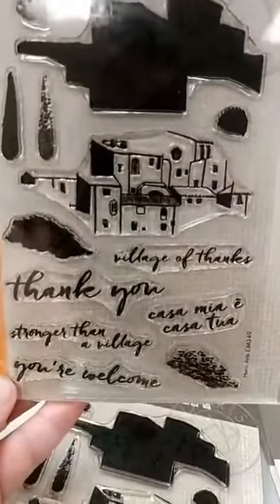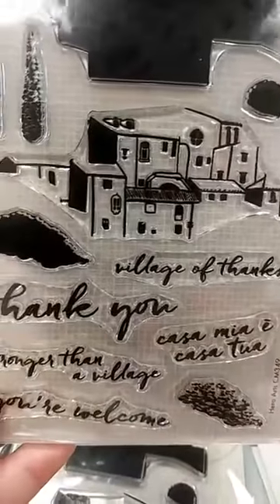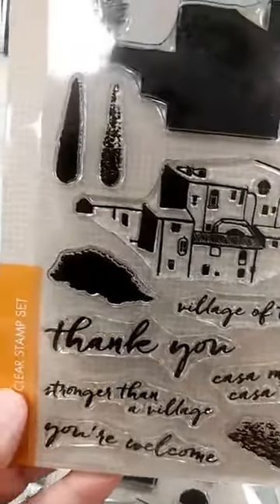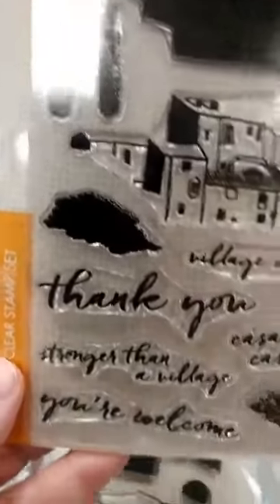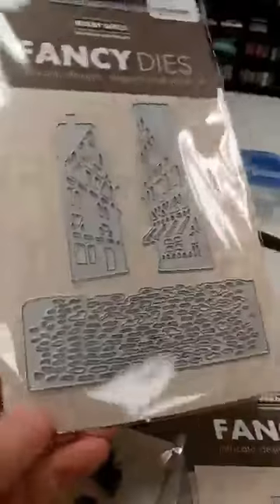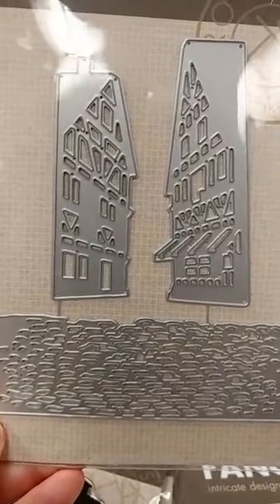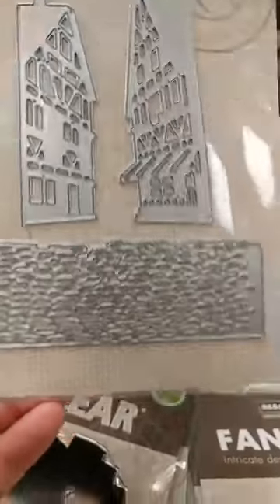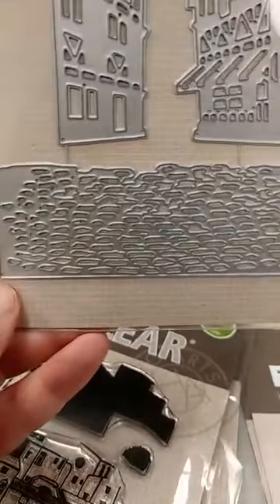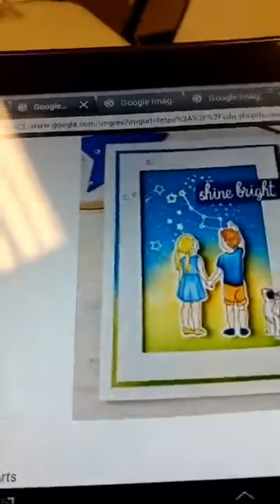Next up is another color layering stamp set — this one is the Village Color Layering. You can see there you have the background of the village, and there you have the actual outline of the village itself. It definitely has kind of an old European feel to it. We also have a tree, looks like some bushes, and some sentiments — that looks like maybe kind of a cobblestone path. That one is really fun. And this last one is a standalone die called European Village. You can see you have two die cuts that are the faces of buildings with kind of an old English feel to them, and then a die that I think would be perfect to make a cobblestone street for your village.